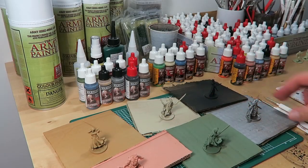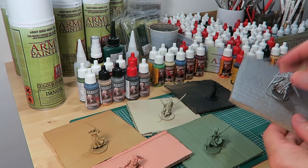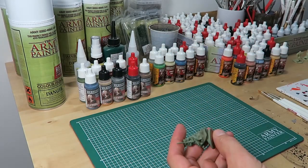Here we have Silas the Elf with his fellow hero colleagues being sprayed using different color primers. Remove Silas from the board and we are ready to paint.